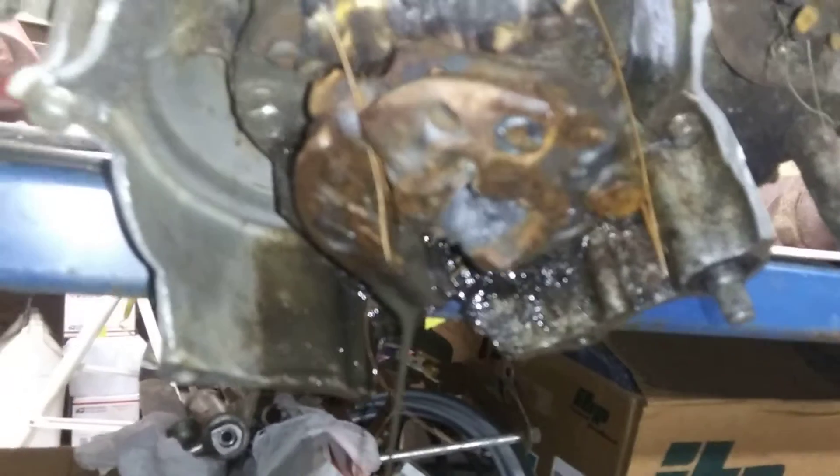Bend the crank, destroy the rotor, stator wires are fucked, and it does this. What the hell. I'm doing this with one hand and it hurts. Jesus Christ.